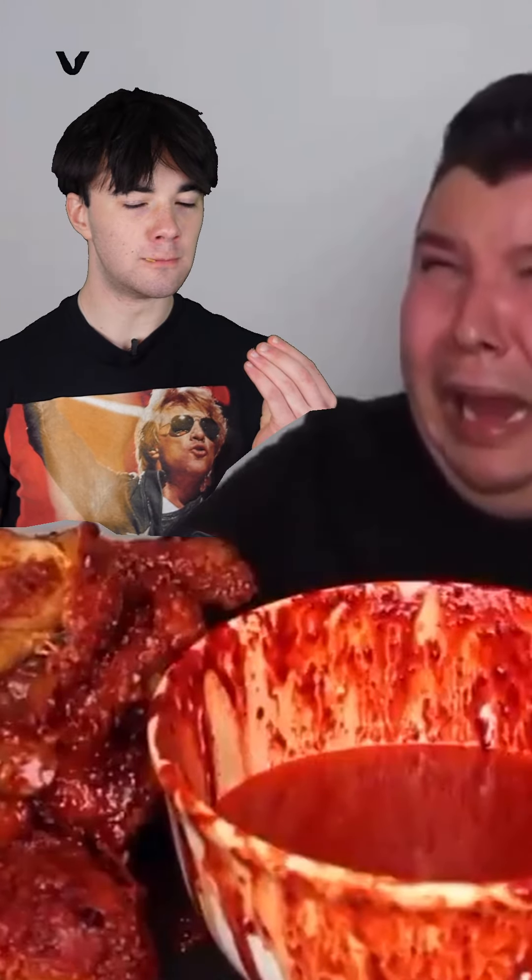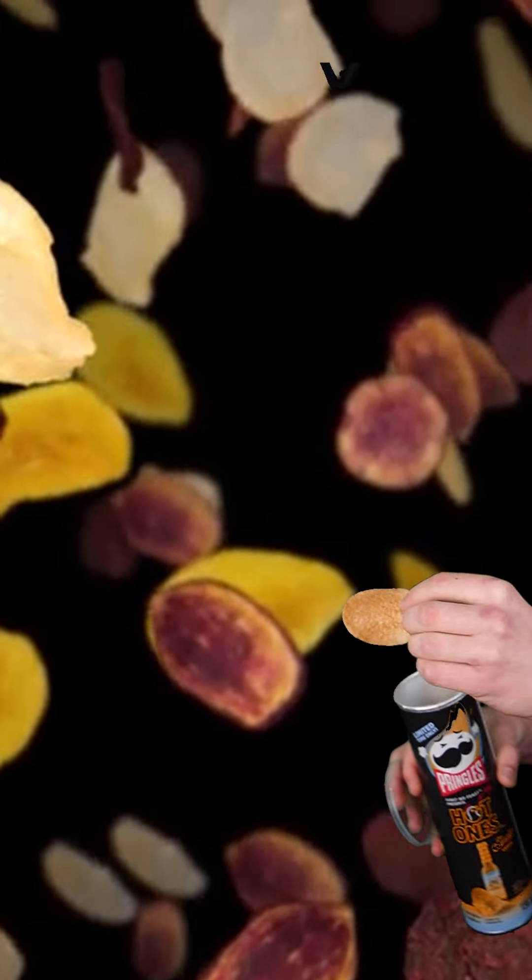My dad already opened this, so that wasn't me, I promise. Ready? I'm going to try the chip on camera. It's got a little bit of kick.